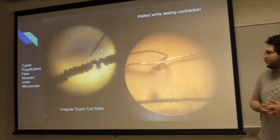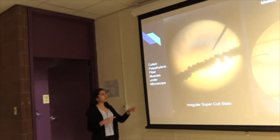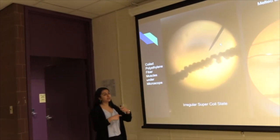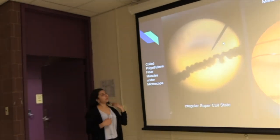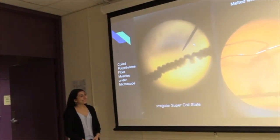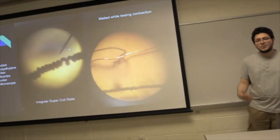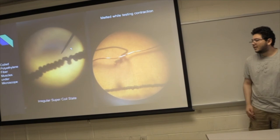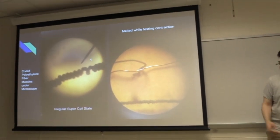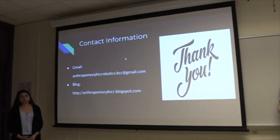To heat it, we surrounded the coiled wires with copper wire and provided electricity. We ran a 1.5 volt battery through basically a short circuit, leading to the wire heating up. That's the irregular super coil. Thank you.